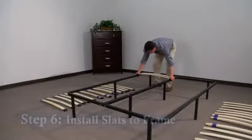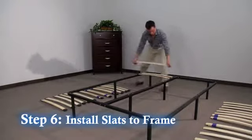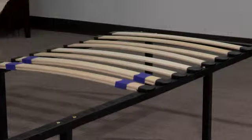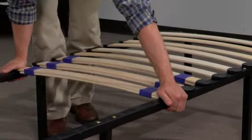Step 6. Install the slats into the frame by pressing the pegs into the holes in the frame and center rail. Install the double adjustable slats in the center of each side of the frame. You should have three double adjustable slats per side.